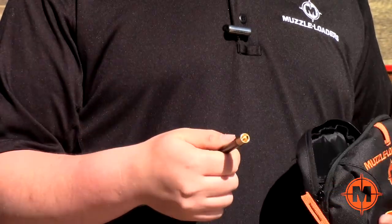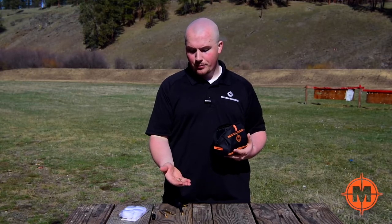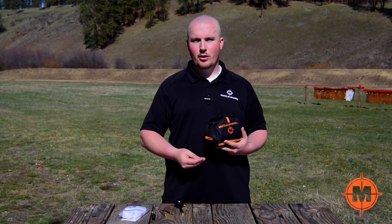You also get a polymer bullet starter, and right now it has the universal loading jag installed, which is perfect for polymer tips or even hollow points. You also get a couple of designated hollow point jags for use with Thors, Power Belts, or any hollow point bullet that you choose.